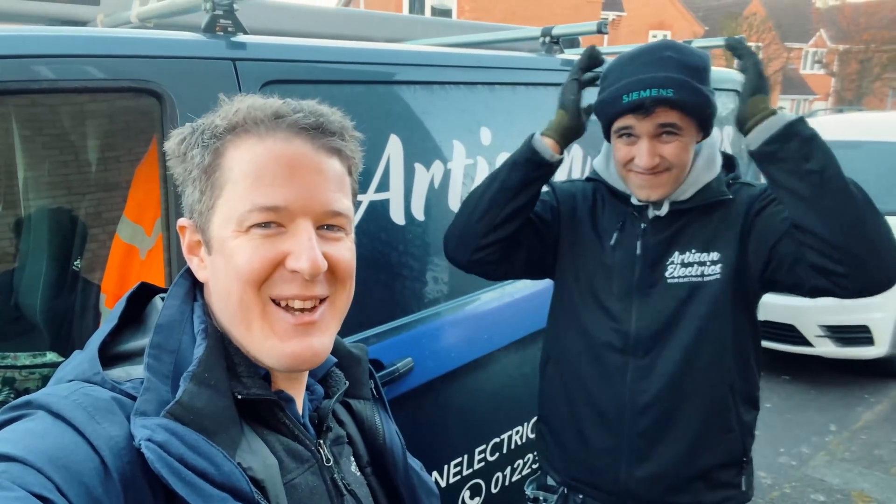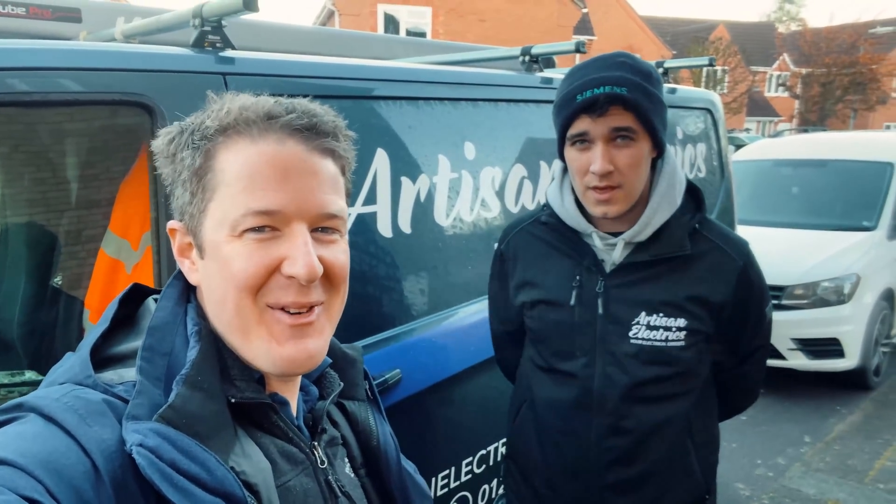Good morning, good afternoon, good evening, whoever you are, wherever you're from — welcome back to Artisan Electrics and thanks for choosing to watch a bunch of electricians instead of watching the junk that's on TV.